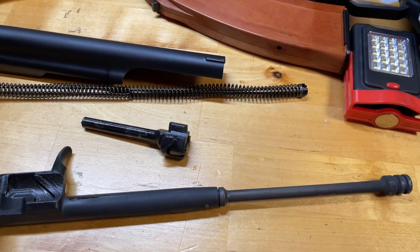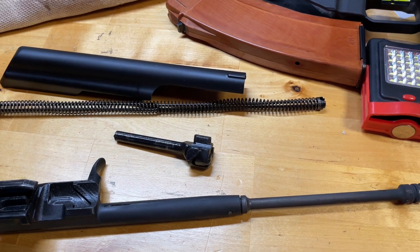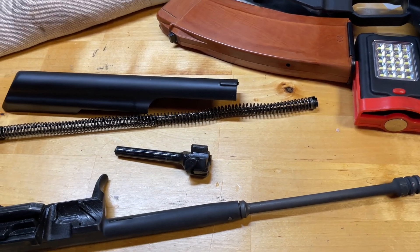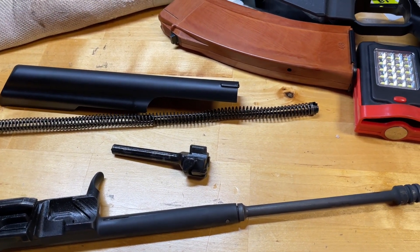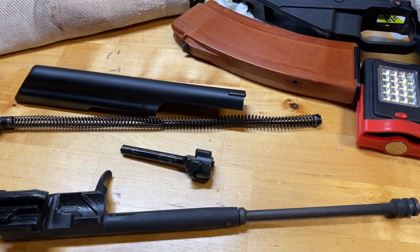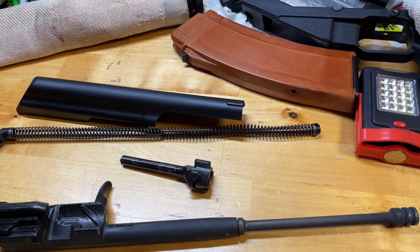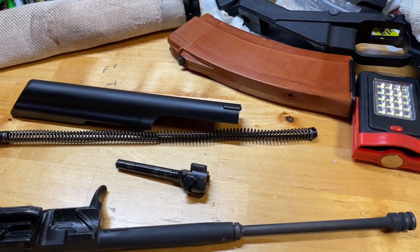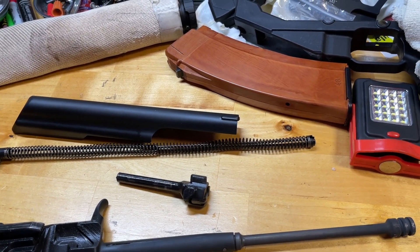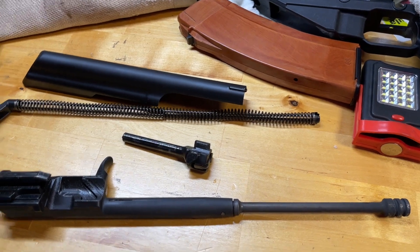One thing I forgot to mention is the type of ammunition I've mostly been using. I have mostly been using Barnaul ammunition — a mixture of Wolf-branded Barnaul and actual branded Barnaul. The Wolf-branded Barnaul is lacquer-coated and lacquer-sealed, almost identical to 7N6 in terms of how it looks, and both are 60-grain bullets. The Barnaul-branded ammunition has a different look — a steel case with a gray finish, almost like Wolf or Tula-made ammunition. Both have functioned flawlessly with no issues in reliability or accuracy.